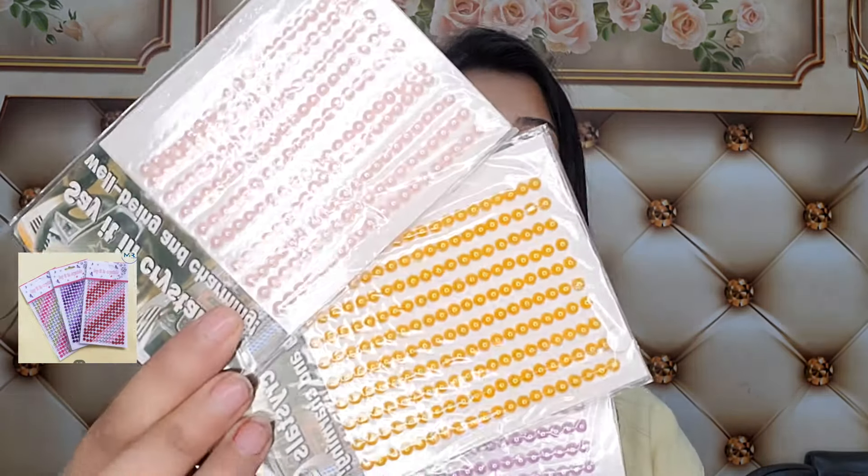I have also ordered a cute hairband. You can see how cute it is — I will show it to you. Please tell me in the comments how you like it. I have also ordered some little beads. These are also available at a very low price, so you must buy them too.